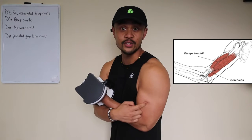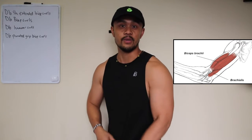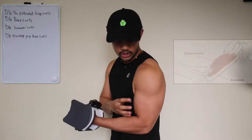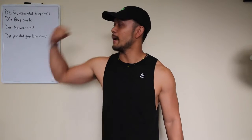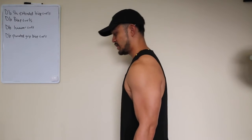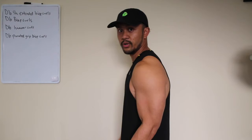What I suggest is to work on the brachialis muscle, which is the muscle underneath. When you make the brachialis bigger, it helps push the biceps up, giving a bigger look to your biceps.